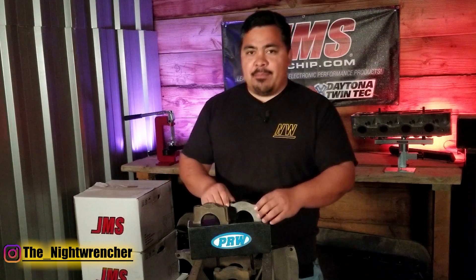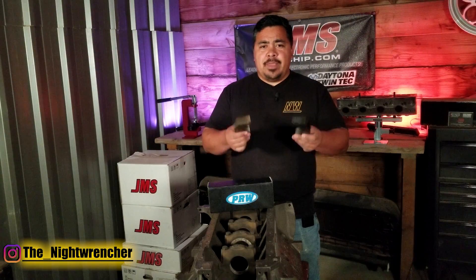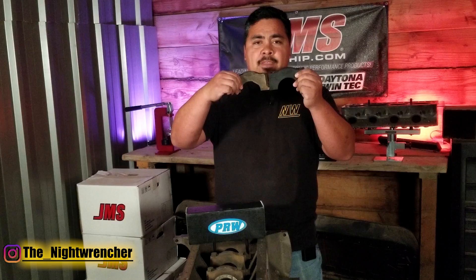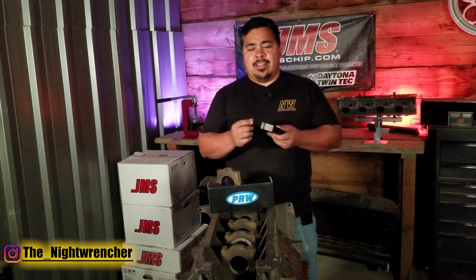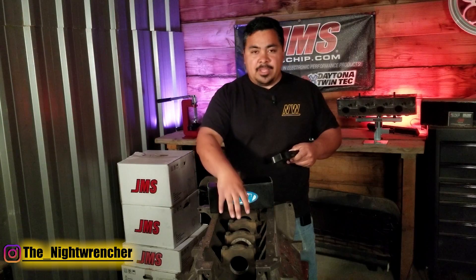I have a set of billet main caps right here, made by the guys at PRW. Right off the bat, as soon as you pick them up, you'll notice that these are about 10 to 20% heavier than the stock main caps. They also seem a lot beefier, and the register — the locating surface — is a lot taller on the billet main caps. Those taller registers allow the caps to locate themselves a lot better inside of the engine block, leading to a little bit less cap walk.